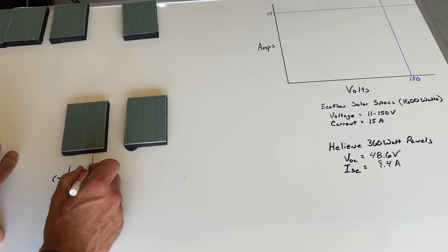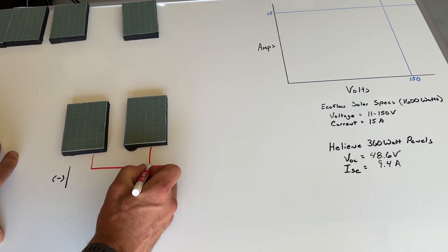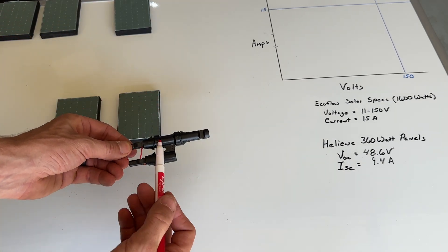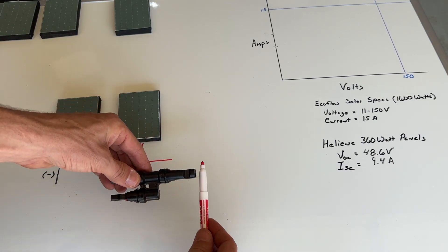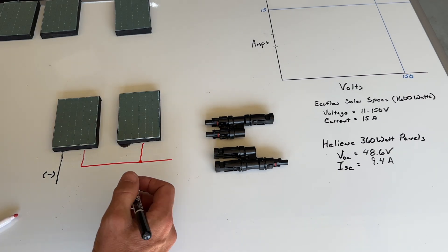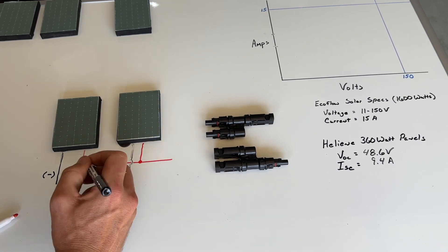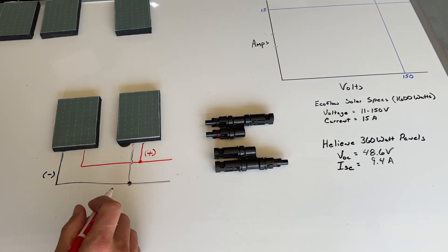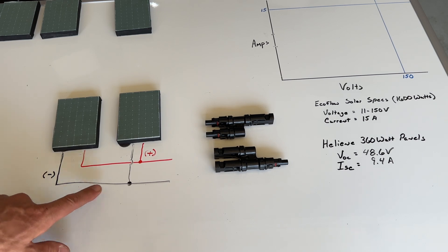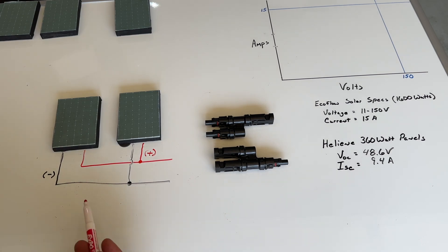From a wiring perspective, we take the negative leads and bring those together. At the intersection points you'll need additional hardware — specifically a combination connector that joins both positives so you can run one cable into the EcoFlow. You need one for each positive and one for each negative. With two panels in parallel we maintain voltage at around 44 to 45 volts, and we add currents. I expect we'll get less overall power than the three-panel series, but let's confirm before we combine series and parallel.